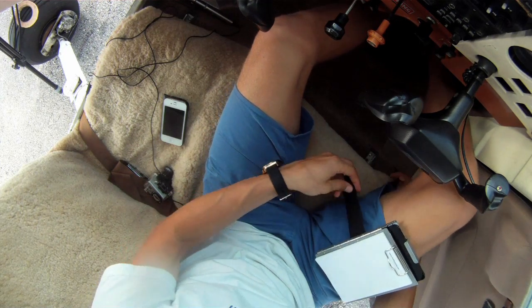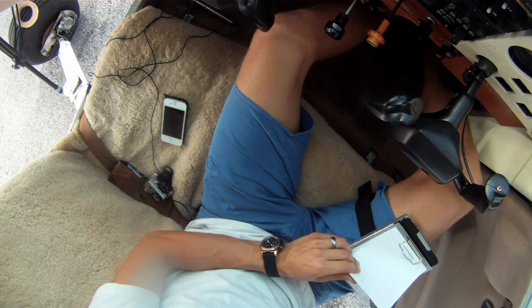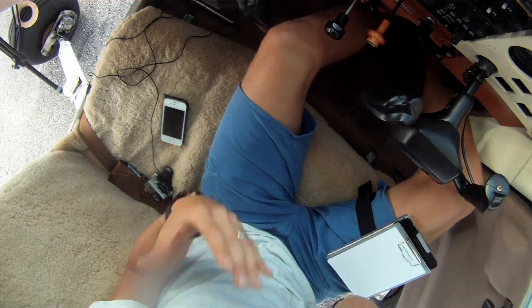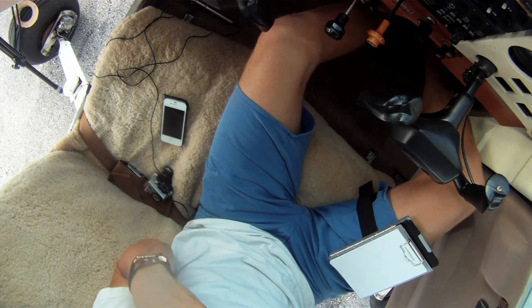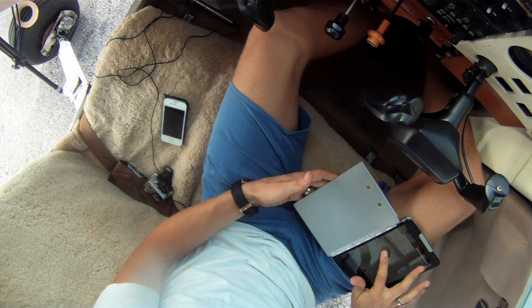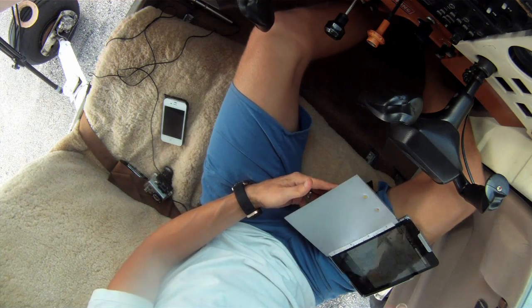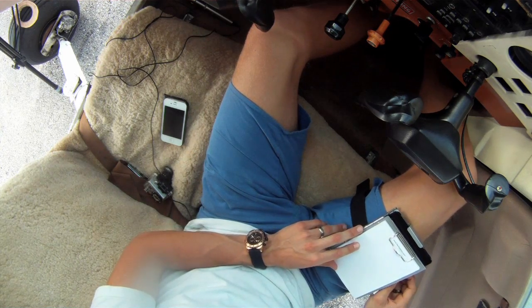I'll just show you guys real quick. I'll strap this on — I've got my notepad out, because I still love that old-fashioned aspect. If someone's telling me a clearance, I can write it down. I just haven't gotten used to the ForeFlight scratch pad; it's great, but when you've got big bulky fingers like mine, it's just hard to read what you wrote. So I still like to use paper, and there's a little pen holder on the side here, which makes it nice.